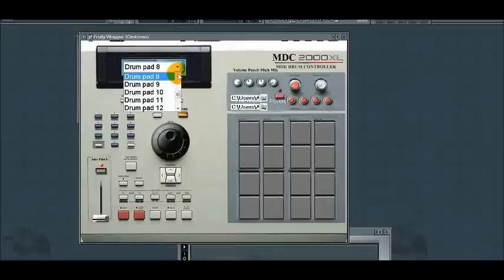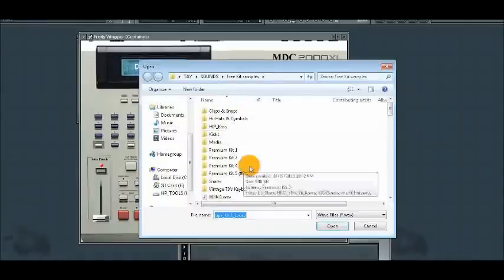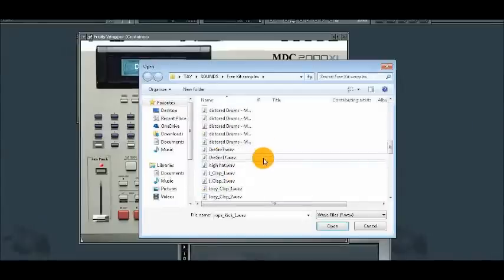Here on the select screen you choose the pad that you want. Right now we're loading a drum to pad 7. You can actually load two drums per pad and mix between them with the mix knob.